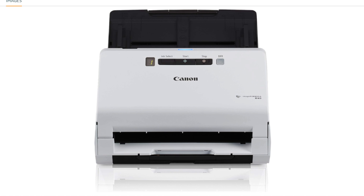High-Speed Scanning: The R40 is designed for high-speed scanning, allowing you to quickly digitize your documents and improve workflow efficiency. Equipped with an Automatic Document Feeder (ADF), the scanner enables batch scanning of multiple pages, reducing the need for manual intervention during the scanning process.